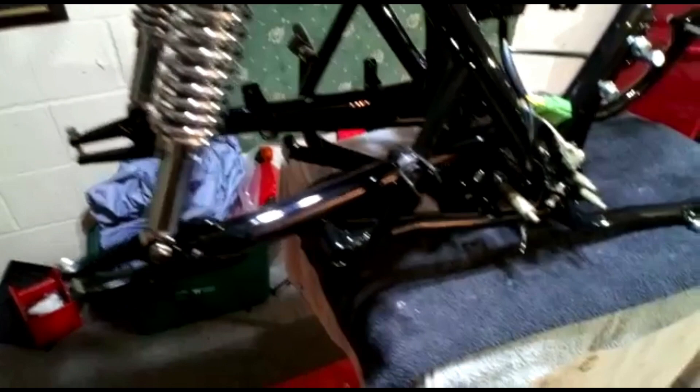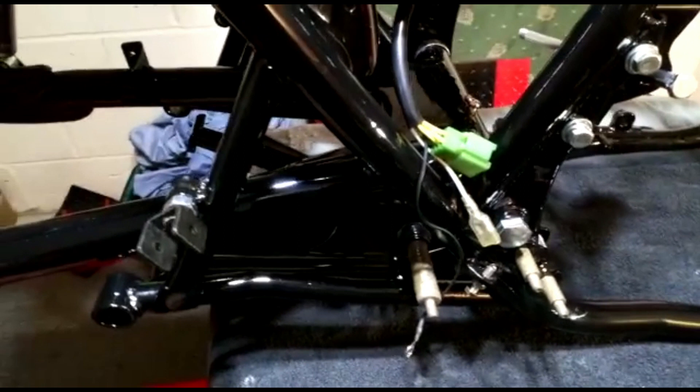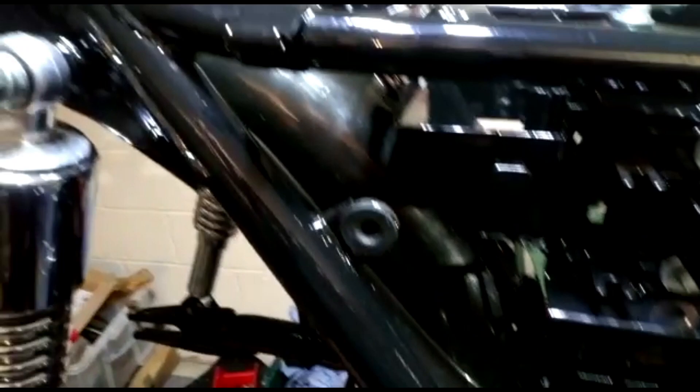I've fitted the center stand now because it's easier to do when there are no other parts on. I've also fitted the regulator rectifier — this is one of our combined units — under the battery box. I've put that on now because it's such a pain to get to later with the two 6mm bolts that hold it to the battery box. I've also fitted the inner rear fender — the plastic part — although that'll have to come off again when I fit the final chrome rear fender.